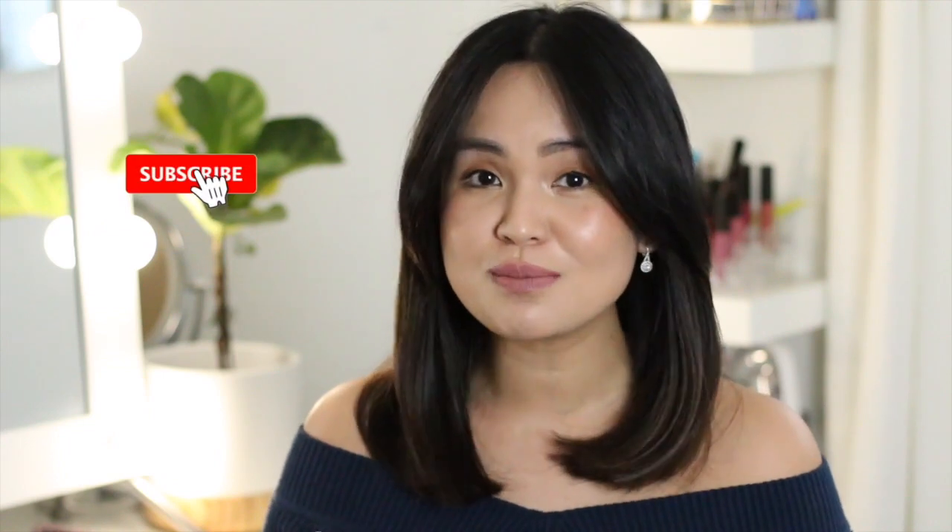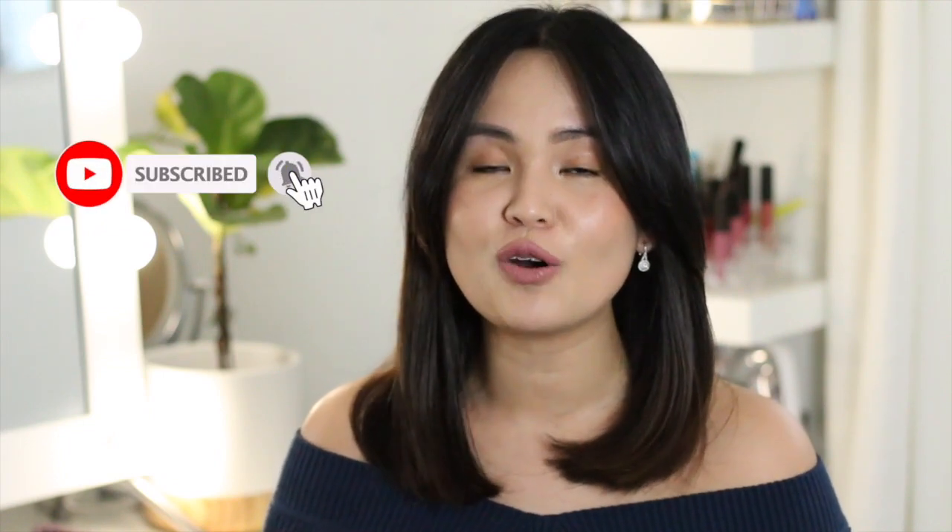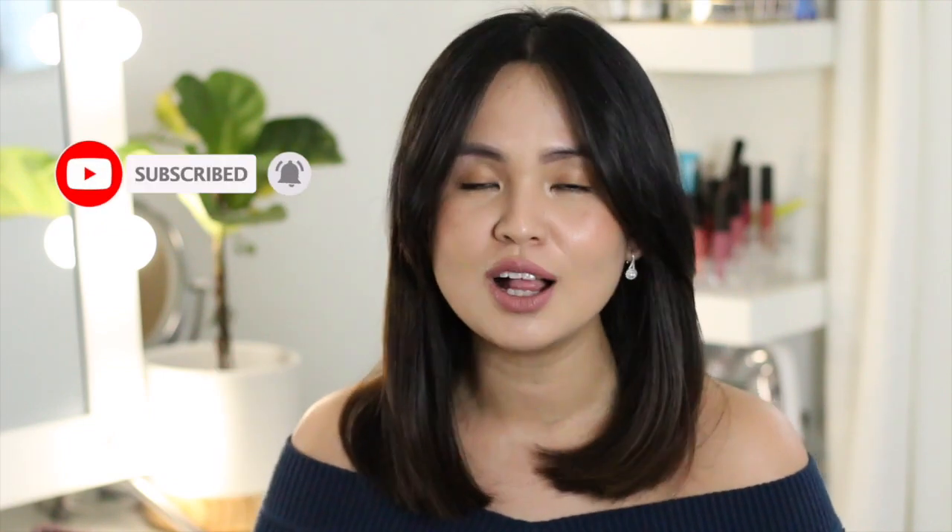On my next video, I'll be posting my tips and tricks on how to use this tool. So make sure that you subscribe to my channel, like this video, and hit that notification bell so you'll be updated once that video is up.